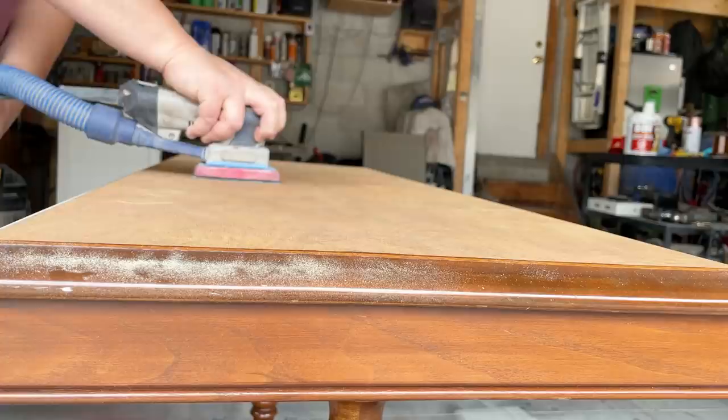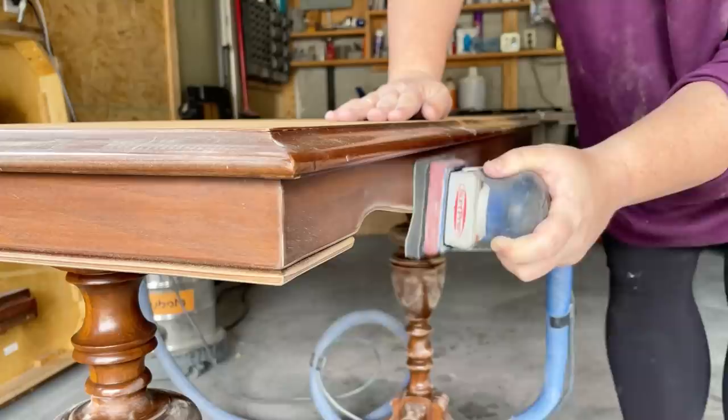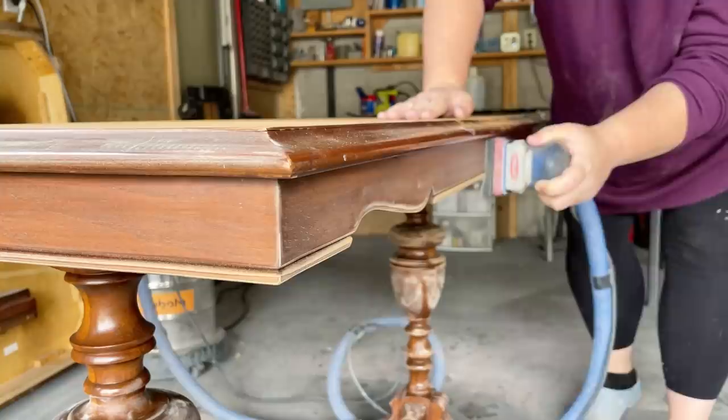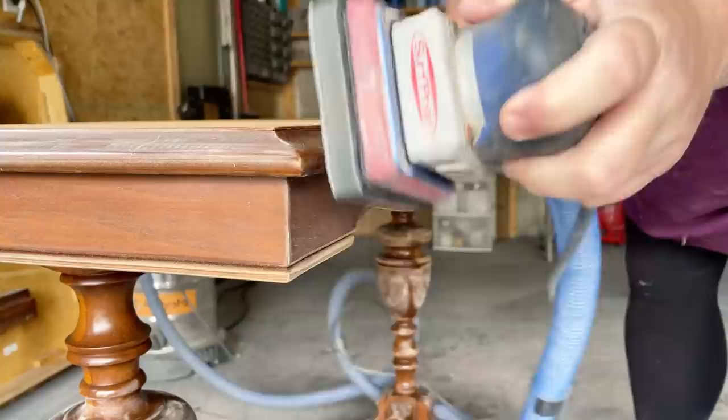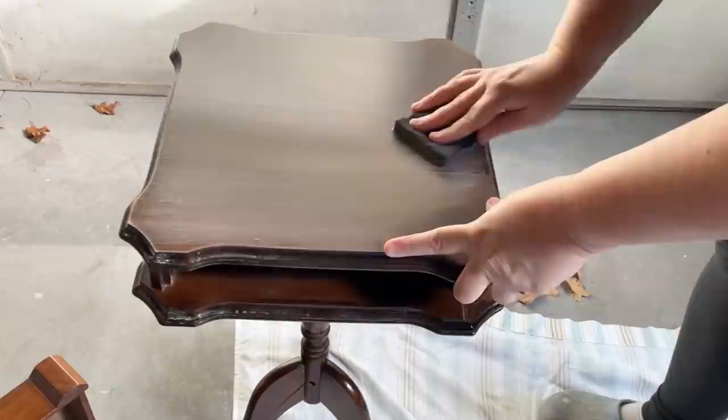Once all my repairs were dry, I continued sanding the top with 150 grit sandpaper to smooth it out and get it ready to restain. I also scuff sanded the base of the table to get it ready for paint. Because this table is so detailed, I used a medium grit foam abrasive to get around all of the rounded spots without grinding anything flat. After removing the handle from the smaller table, I did the same by hand. Then I gave everything a quick wipe down with a damp microfiber cloth to remove any sanding dust.